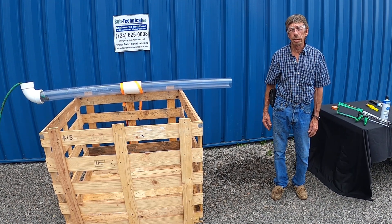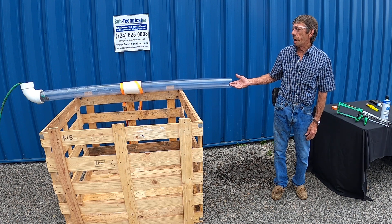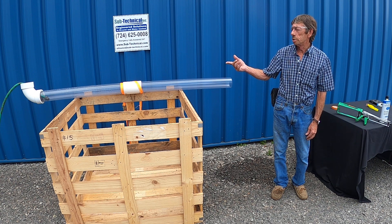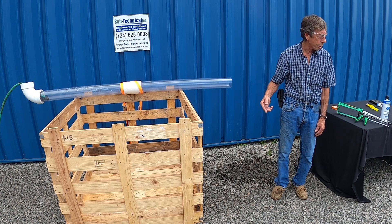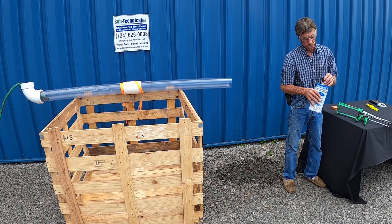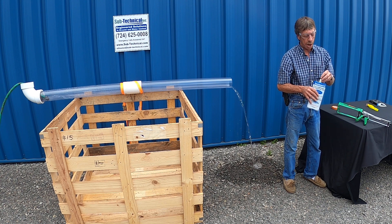Hi, I'm Homer with Sub-Technical and Seal Guard. We're going to show you how to seal off an active flowing four-inch pipe. We have a garden hose in the end so the garden hose flows water. This is the Seal Guard 2 polyurethane, one to three second reaction time.